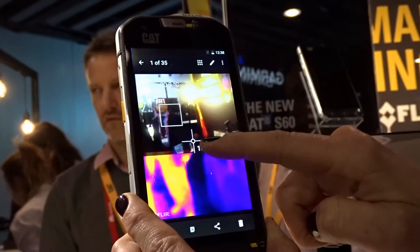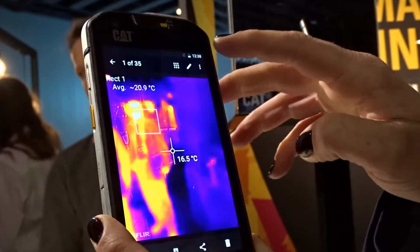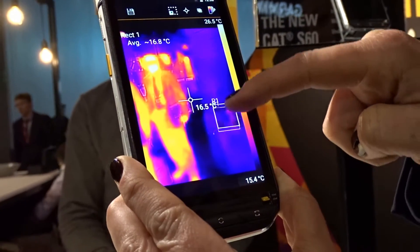If I go into an image that's been taken, I can actually overlay the two. Every pixel within that image has the temperature reading saved on it, so I can go back to it afterwards and check different parts of the image for its temperature.